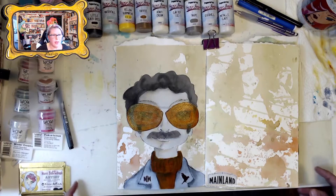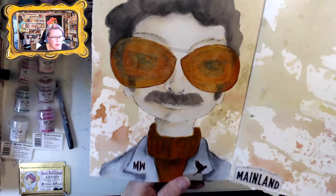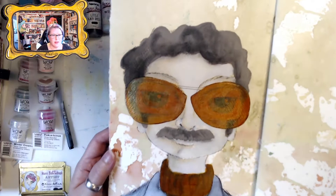I think we're getting ready for some embossing powders for Mr. Donnie M. Whiskey. First, I'm going to do some gold trim on his retro sunglasses.